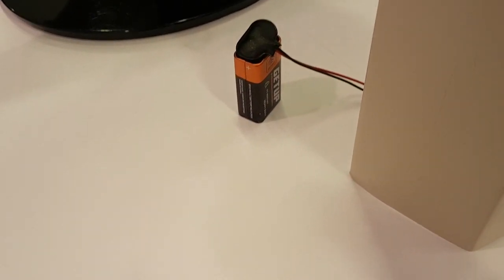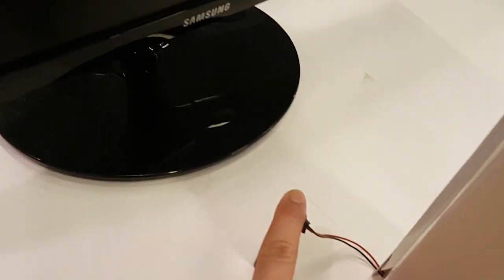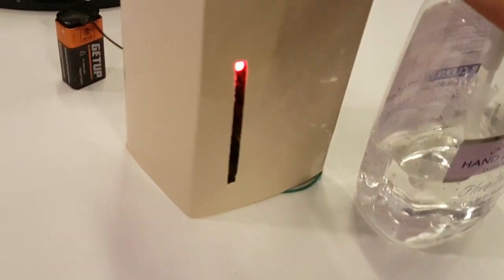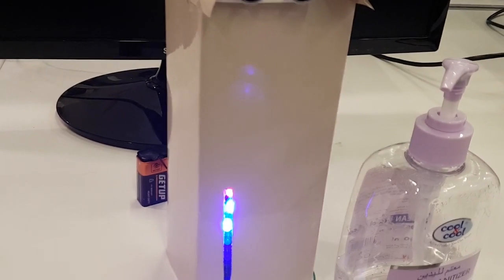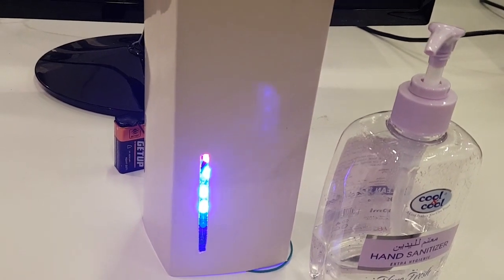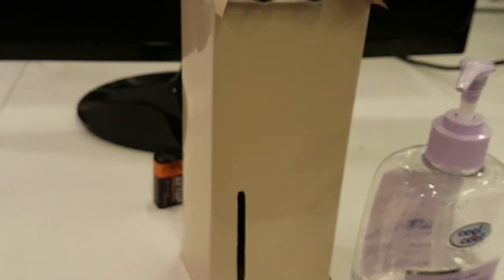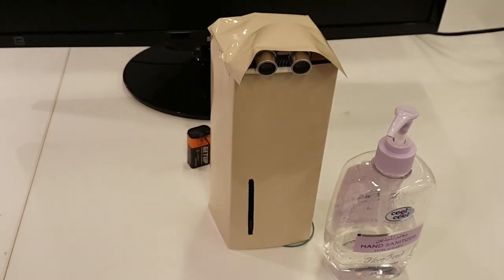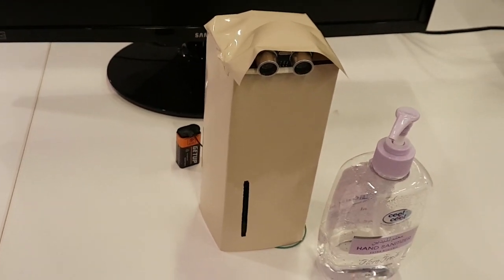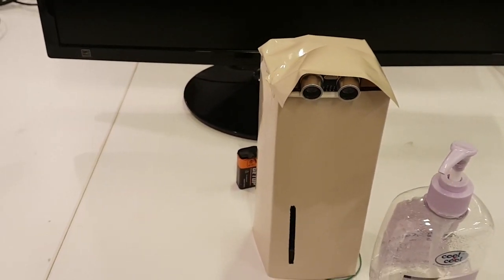Once you've uploaded the code to the Arduino, you no longer need the laptop — just use the 9-volt batteries and connector. Let me show you a demo: as I go close to my hand wash dispenser, the red light comes on, then the blue light after four seconds, and so on. During this time you keep rubbing your hands with soap, and once the green light and alarm sound, that's when you wash your hands. I hope you liked it — stay home, stay safe, and please like, subscribe, and share our videos!